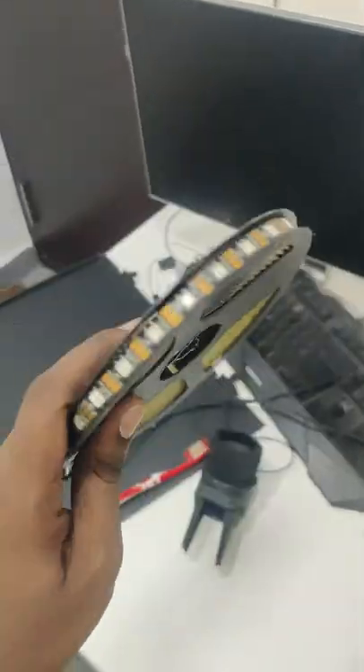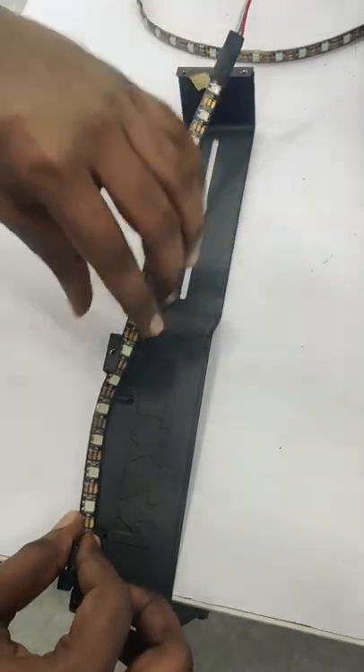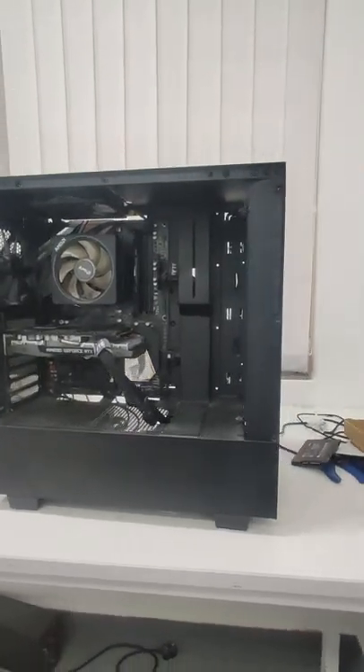That's why we cut the RGB strip and solder it in the NZ-Stick case. So the next piece is like this.